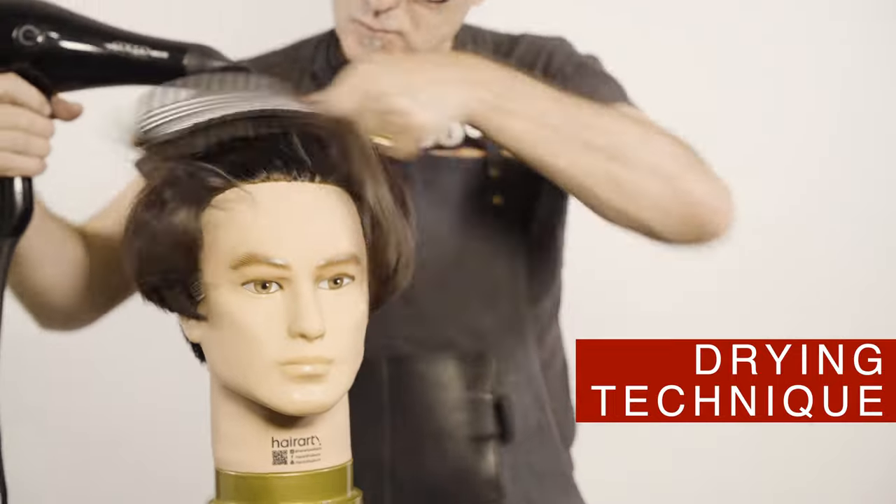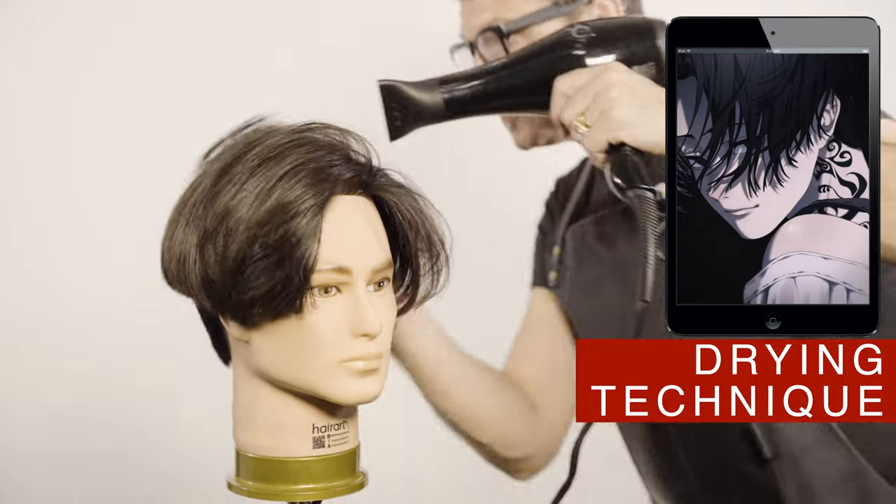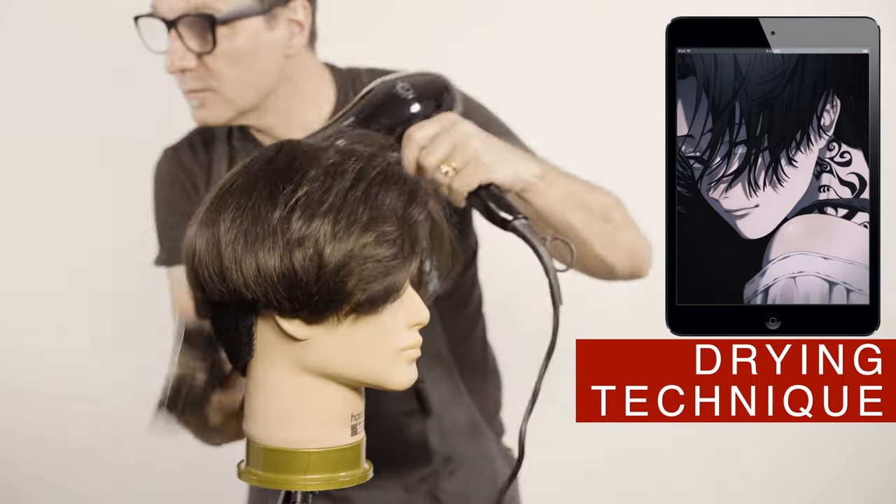Create volume and brush the vents towards the back. Dry the rest of the hair with a natural fold using a round or flat brush, depending on the texture of the hair.